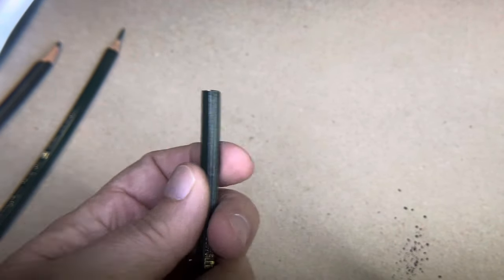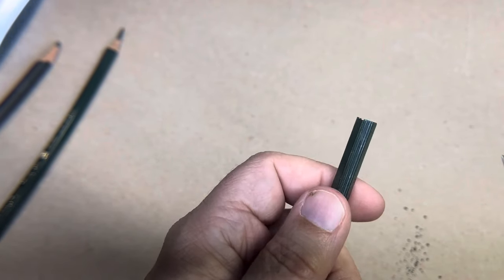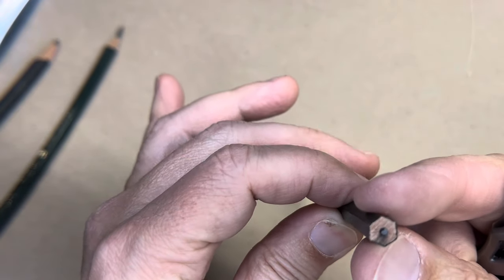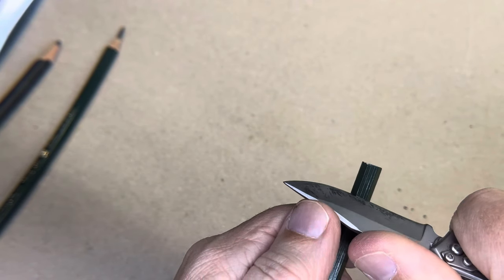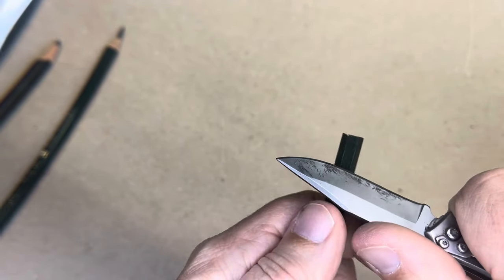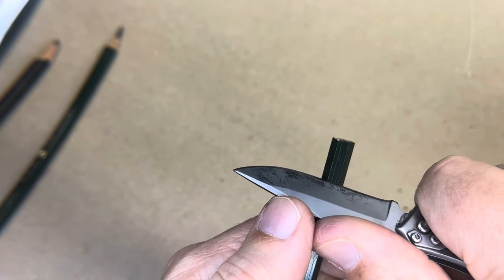Now I'm going to give this a whirl and we'll see how this goes. The trick, or what I've learned: a pencil's hexagonal and you can see the seams in this cheap pencil. So the trick is to be slow about it. You never want to hold it like this because you don't want to cut yourself. You'll hold it like this and just give it a little bit of pressure.